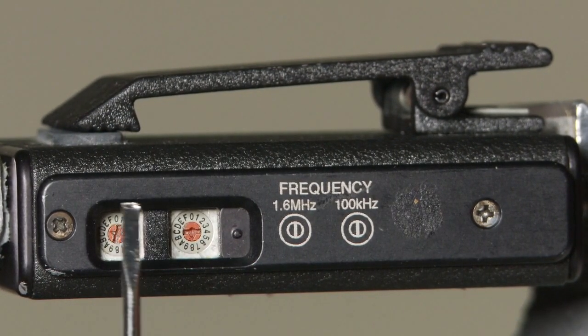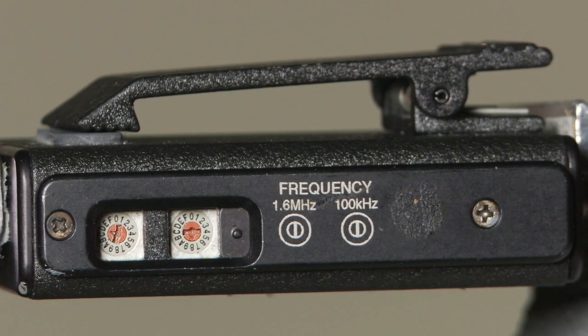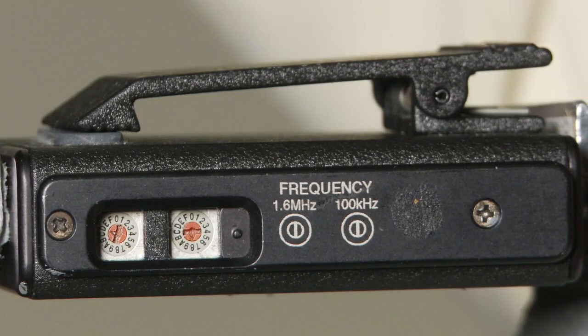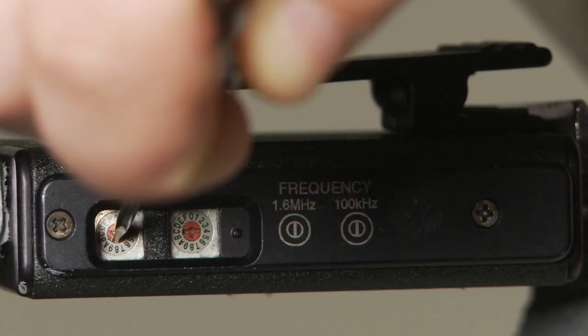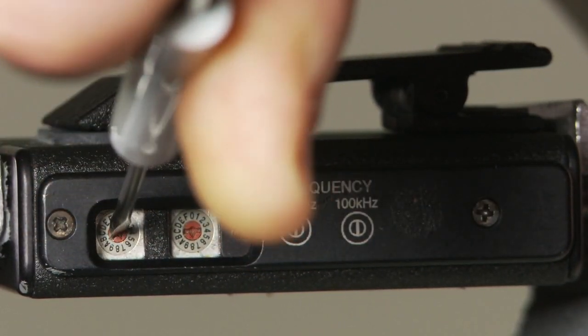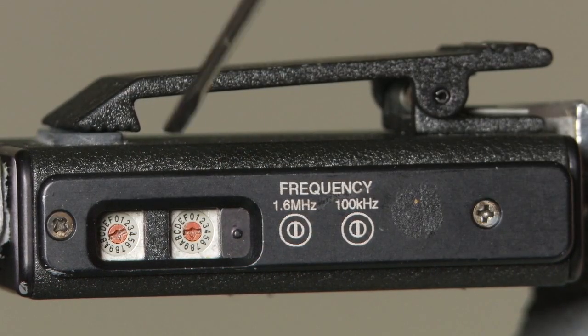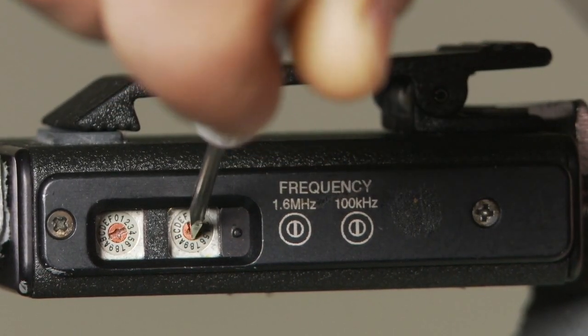There are two rotary switches, one on the left and one on the right. Using your Electrosonic screwdriver, we are going to turn the rotary switch on the left to the position marked with a 7, and the rotary switch on the right to the position marked with a 0.